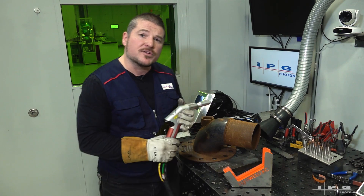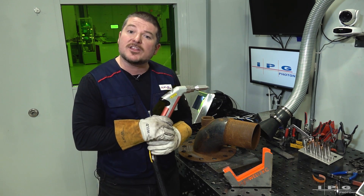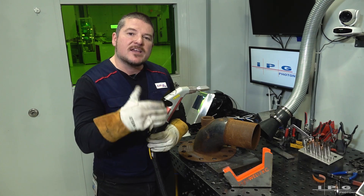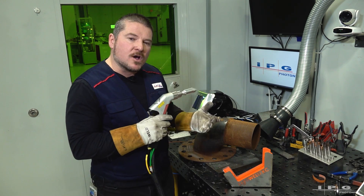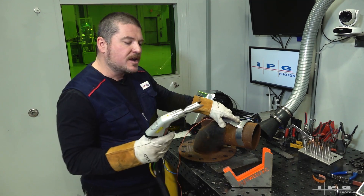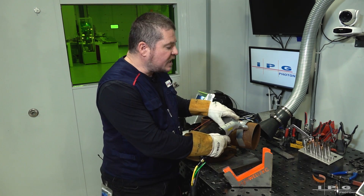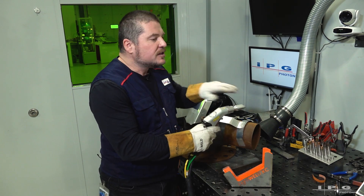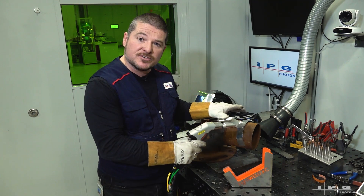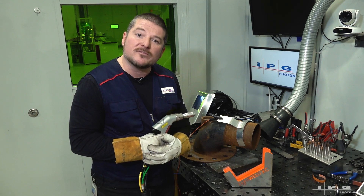I also have to make sure I'm taking care of my safety. The LightWeld 1500 and the LightWeld XC have many safety systems built into the machine. One of those is a safety circuit — I have to make sure I'm always keeping a safety circuit with the machine. If I lift off the gun, the laser shuts off. If I move it to the side, the laser shuts off. That's to protect me and anybody around me in my work environment.